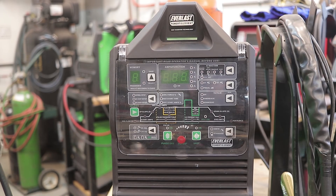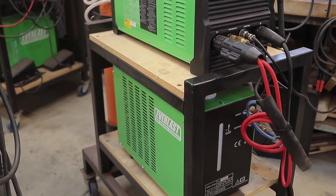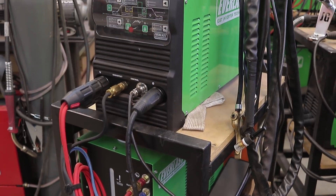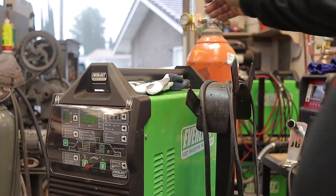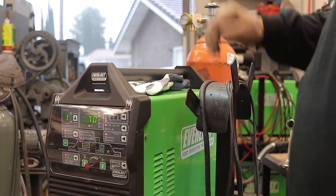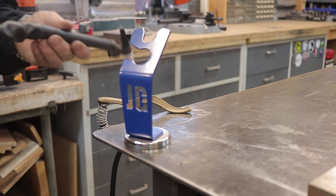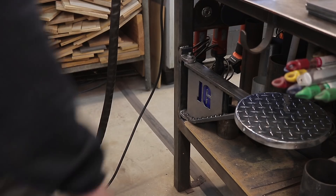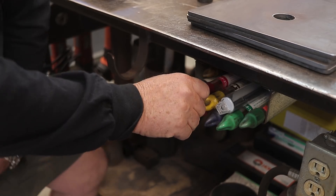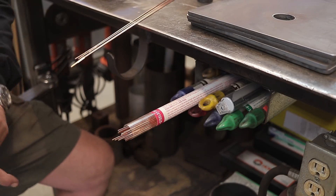Today we're going to be working off the Everlast Power TIG 255 EXT. I've had it for about a year — the interface is a little intimidating at first but once you figure it out it's really easy and it's been a great machine. I'm operating with 50/50 — 50% argon and 50% helium today. The torch is a CK water-cooled version, and I'm using 2% lanthanated tungsten, 3/32nds, with ER70S-6 mild steel filler rod.